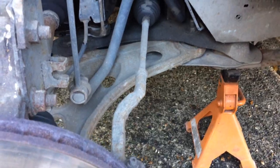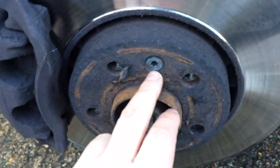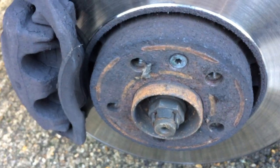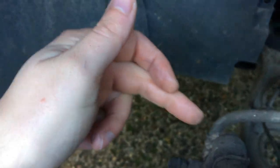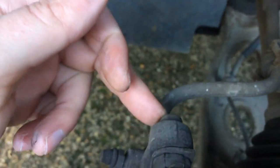When it's jacked up safely, first put an axle stand. We want to slacken this disc retaining bolt - it's pretty rusty on there and might need a bit of persuading. There are two 10mm bolts on there that need to come off first.